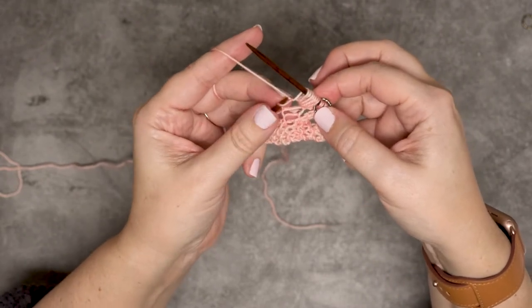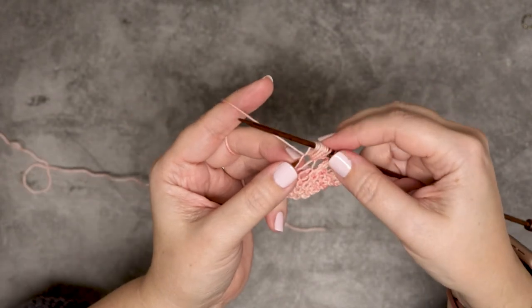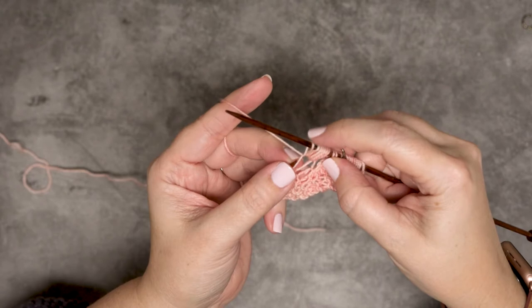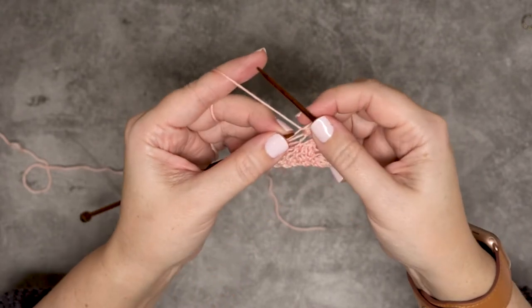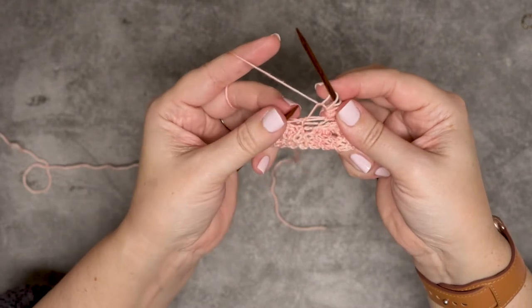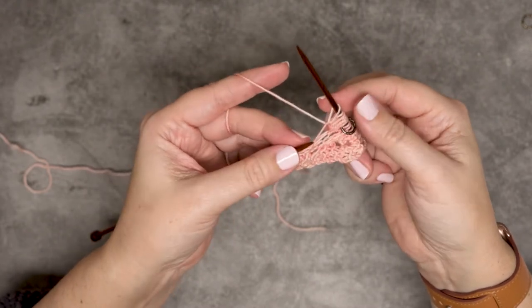Before I pull that original stitch off the left hand needle, we're going to rotate our work here and count — two, four, six, seven. We do have seven stitches. Keep that last knit stitch nice and loose. Now we can pop that original stitch off of our left hand needle.